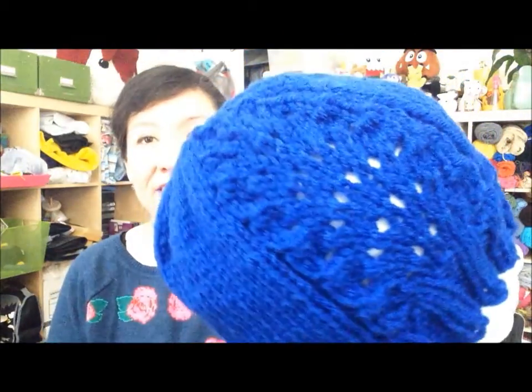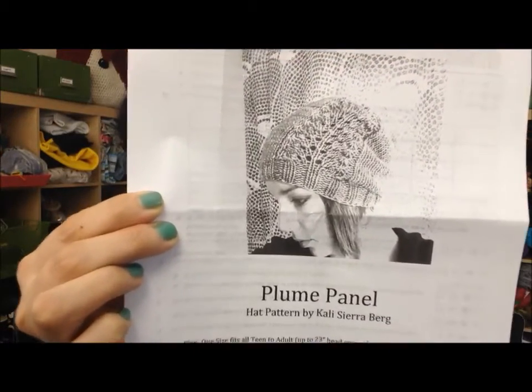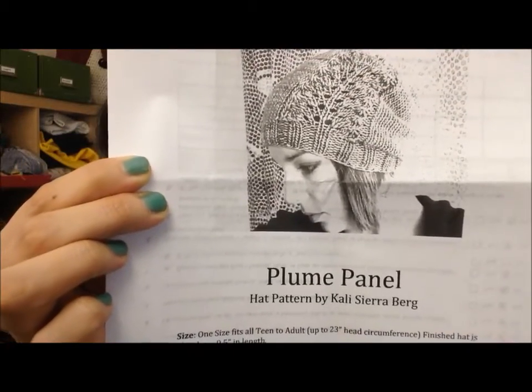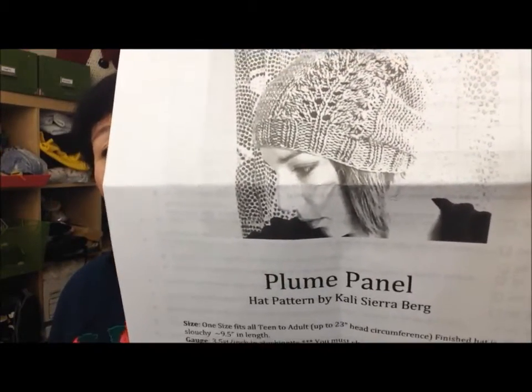I thought it was going to be somewhat more difficult but it definitely isn't. This is the side lace panel — I really like it. It hasn't been washed or anything yet, so I think washing it will really even it out. The pattern for that is a free pattern called the Plume Panel Hat. You can do more repeats to make it a slouchy hat, but I did fewer to make it more fitted. More information is on my Ravelry project page.